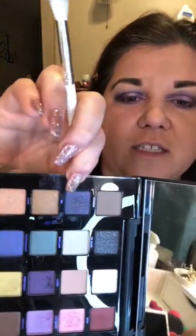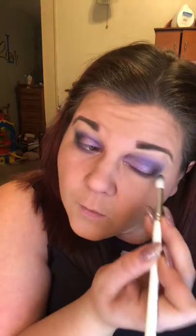Then with the fluffy blender brush, the JH 31, I'm going to take some of this 501 — the darkest purple — and just touch my corners.